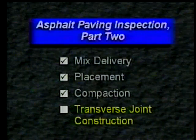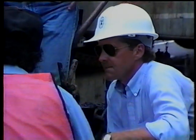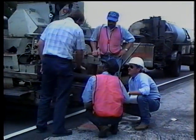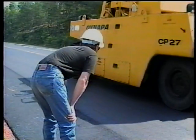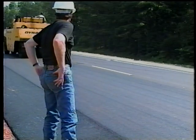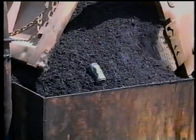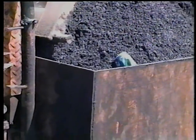Those are the inspection points for transverse joint construction, which brings us to the end of this part of the videotape. Communicating with the plant, discussing operations with the contractor, and keeping your supervisor well informed are all part of good inspection procedures. This communication, along with the use of the inspection procedures and ideas we've discussed, will result in a well-constructed and acceptable project. In the third and final part of this videotape, you will see examples of problems that can and do occur with mix quality, lay down operations, and rolling.